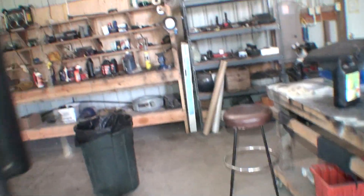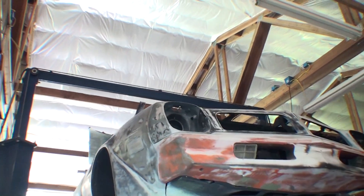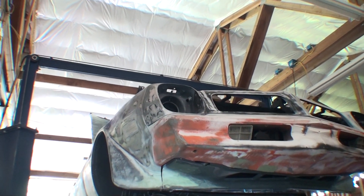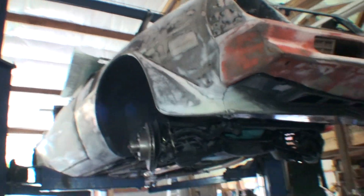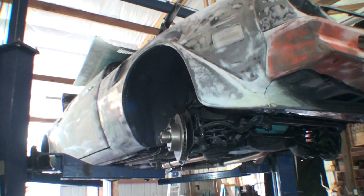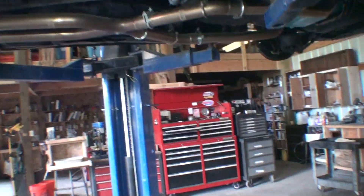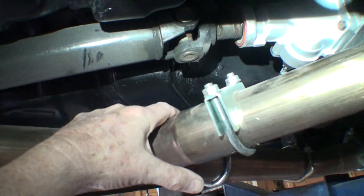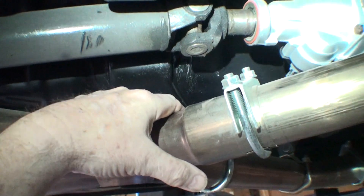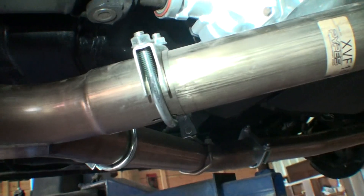One weird thing: when we fired up the engine again, there was a lot of smoke coming out in the engine compartment, right behind the carburetor down towards the trans tunnel. We couldn't see an oil leak from the top, so we went underneath and found that Darren or I had left a wet rag soaked with transmission fluid right there — it was getting sucked up into the engine compartment. We got rid of that.